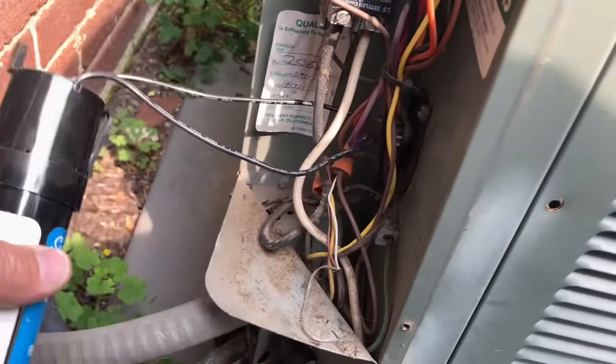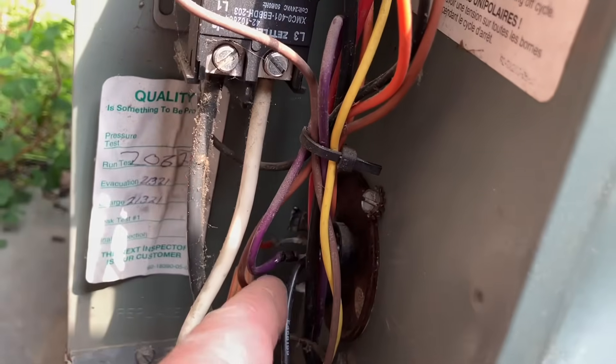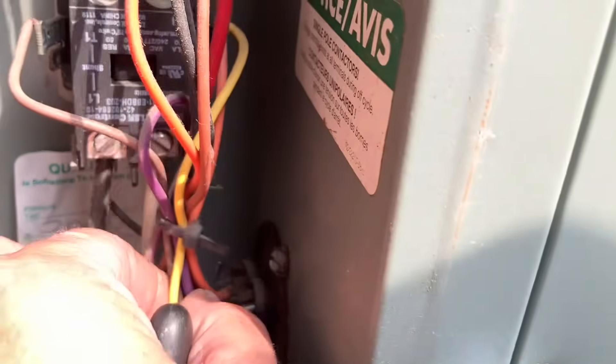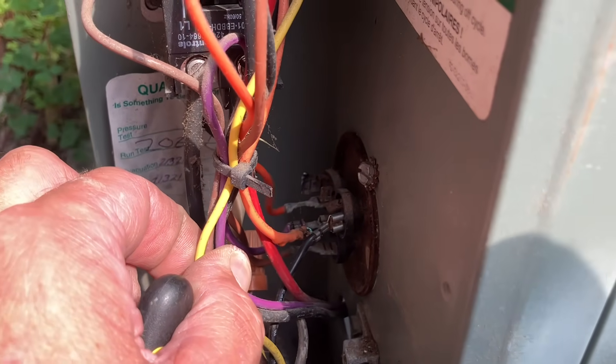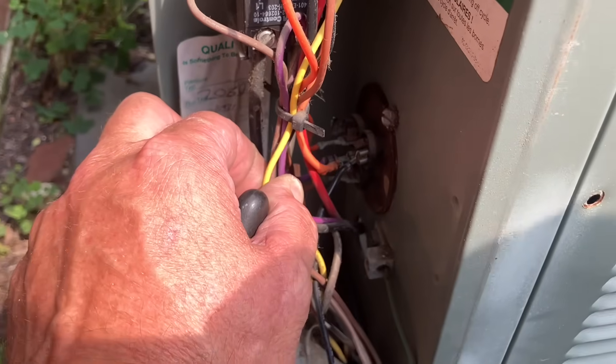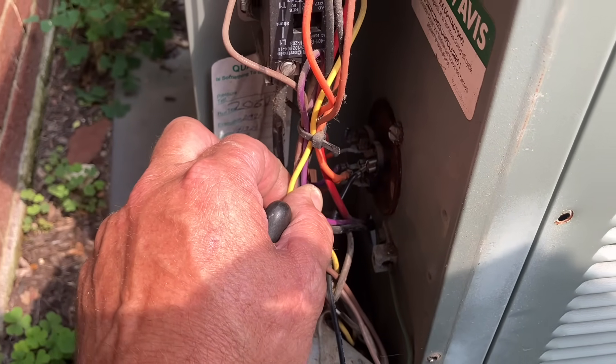Yep, that's what we're working with. We got a hard start here. And — oh yeah, mama — we got some burnt wires. There is nothing I love better than some burnt wires to make the service call that much more interesting.